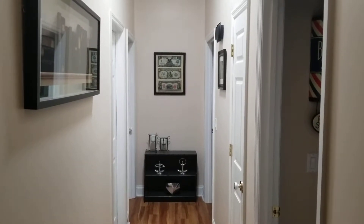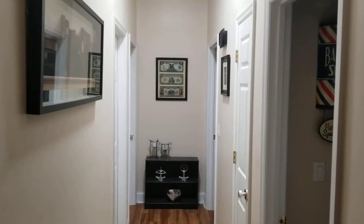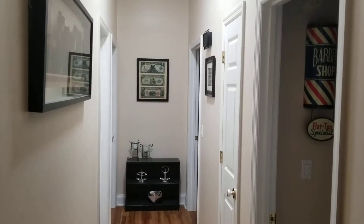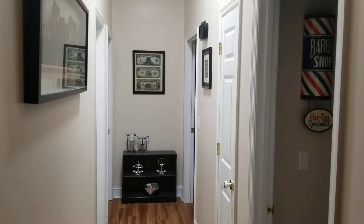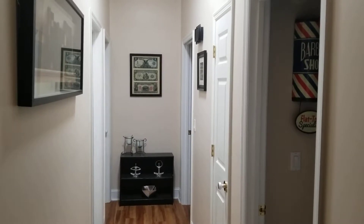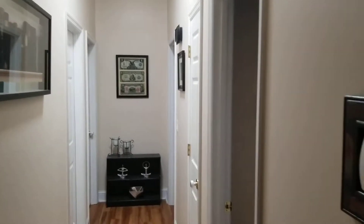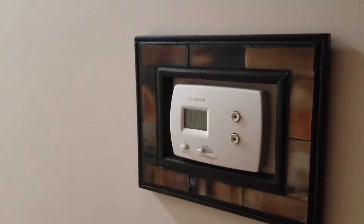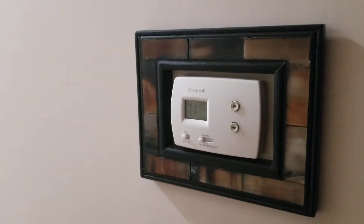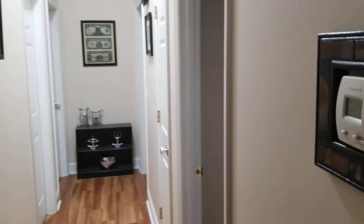Hey YouTube, got another video review for you today. A lot of you guys are just like me — you get tired of paying the electric company every dime you make. It seems like in the summer months your electric bill skyrockets, and in the winter months your electric bill skyrockets too. You can hear the HVAC unit constantly running, and it just gets aggravating because you can hear your electricity costs getting higher and higher.